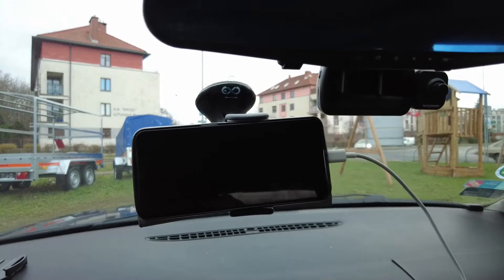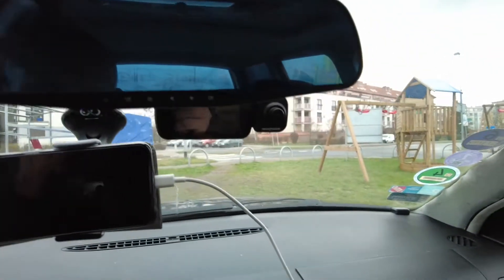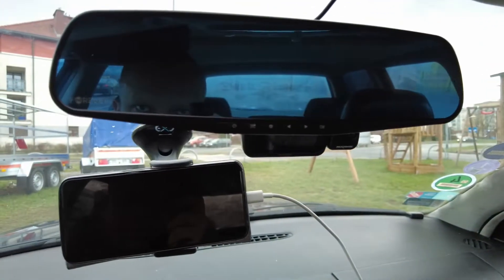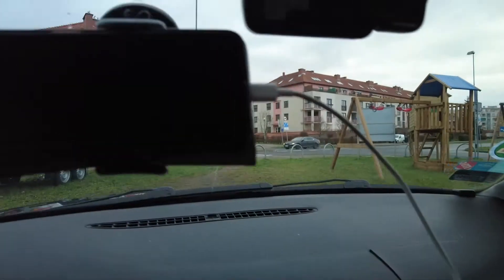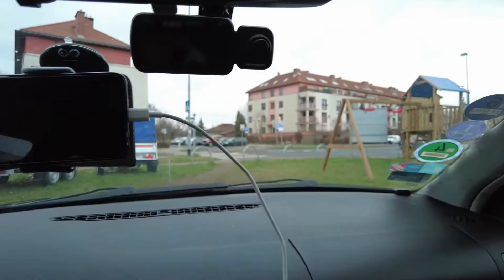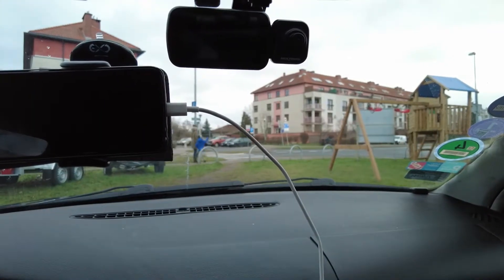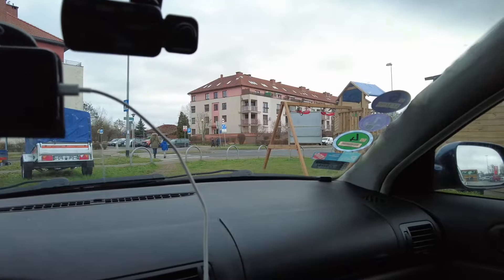We need to find a solution for everything. As you have seen, I have mounted the new dash cam here. I've put the previous one but disabled that recording device, so it will only be used as a mirror because it's a wider mirror than the original. As you can see, the new dash cam is hiding behind the mirror, so it looks pretty great. The problem was with the inside cabin camera — that cabin camera will work perfectly with this setup.